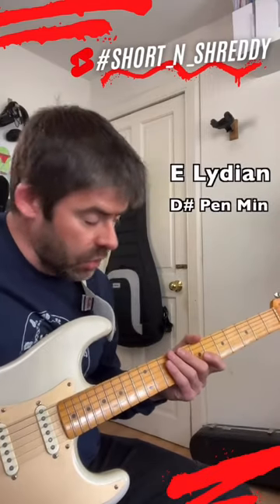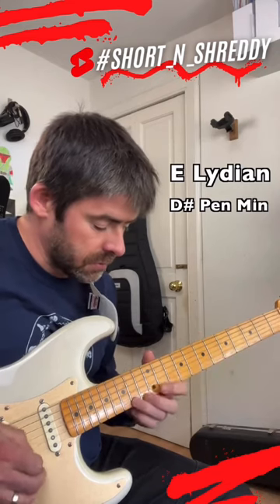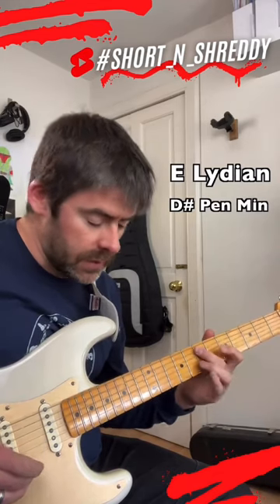So if I've got this chord, D sharp pentatonic minor — get that kind of sound.